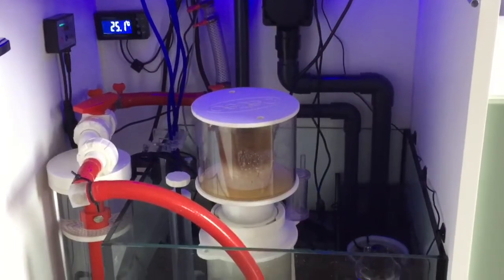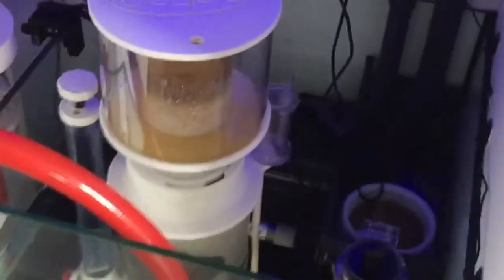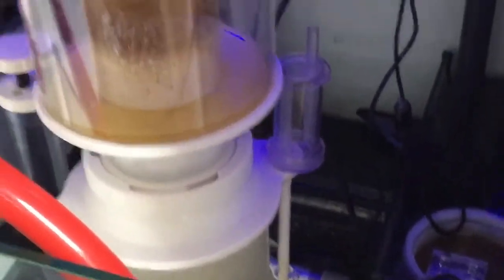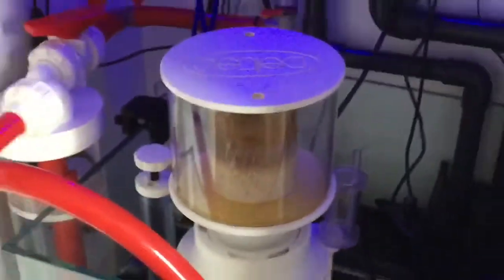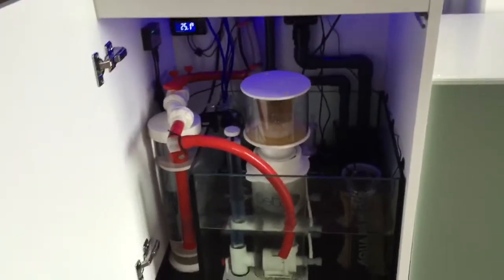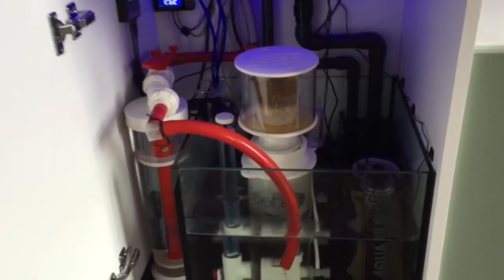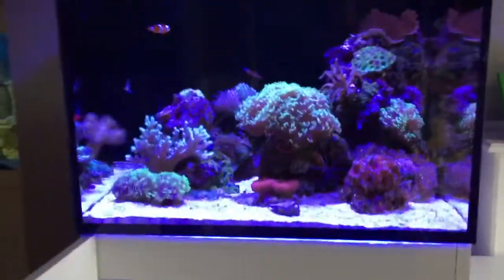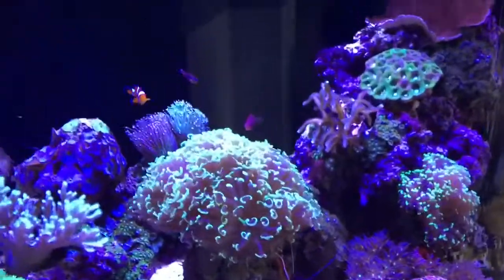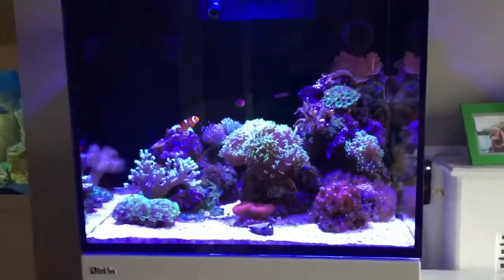We've got the heater controller there. I also use a titanium heater — I was using Eheim heaters, and they're good, I used them on my freshwater tank. But I was having aggro with the temperature. It was only 100 watt and with this being a 170 litre tank it just wasn't keeping up during the winter, so I've upgraded those now.